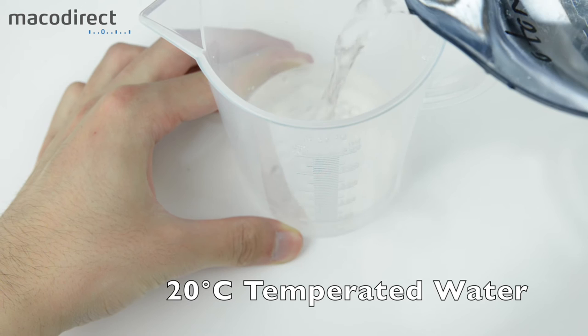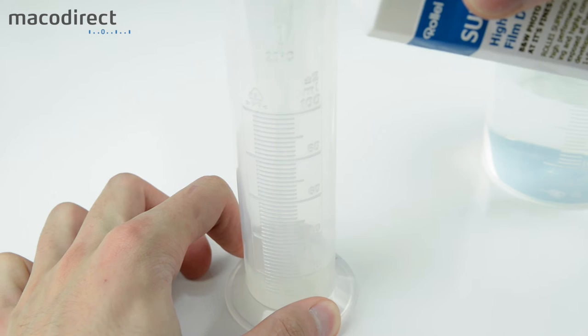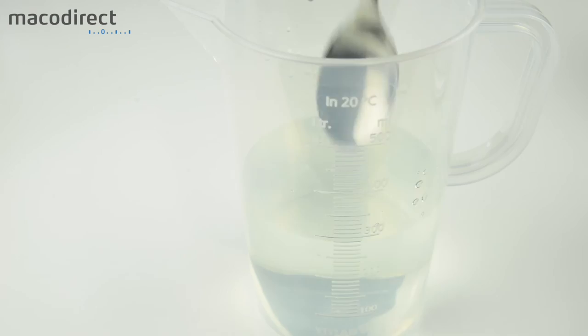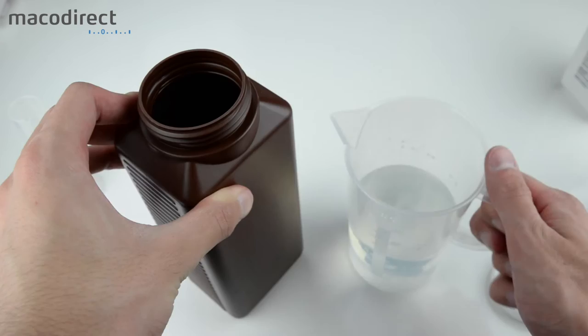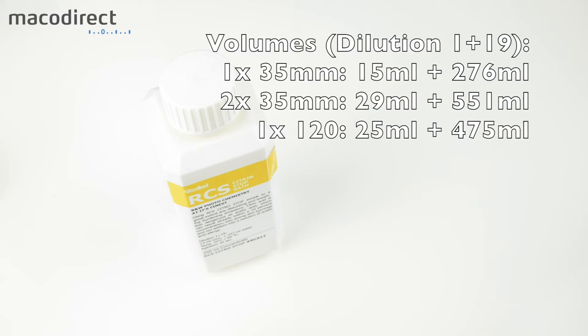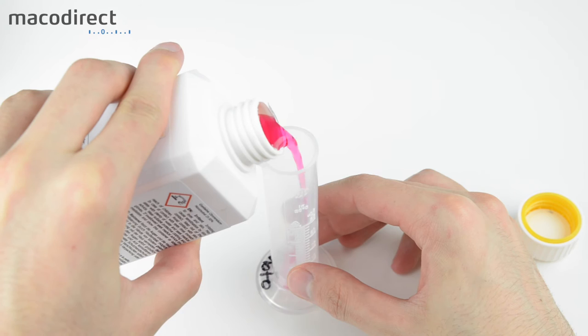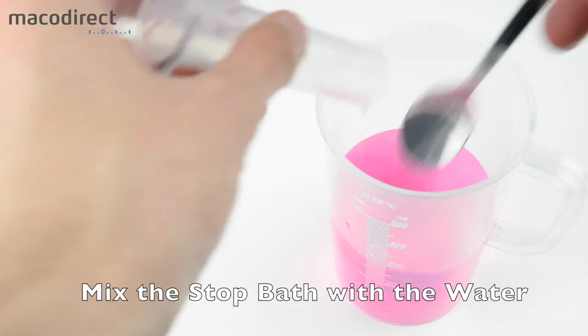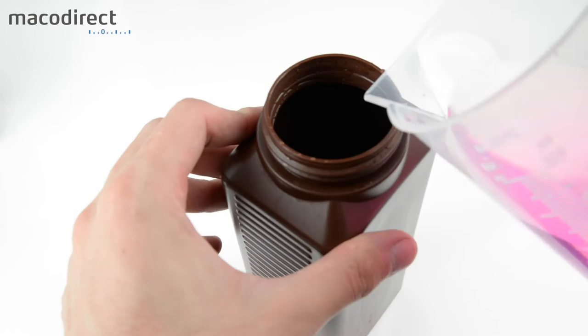Now mix the developer and store it in the bottle ready for use. For the stop bath, use a 1+19 dilution for 1 minute. This is an indicator stop bath — once it's exhausted, it will change color; right now it's pink. Mix it with 20 degrees Celsius water. If your water is warmer, shorten the stop bath time; if cooler, extend it. Then store it in the bottle.